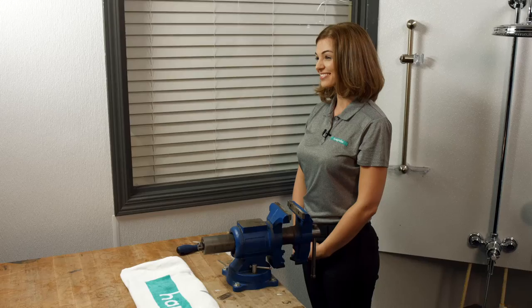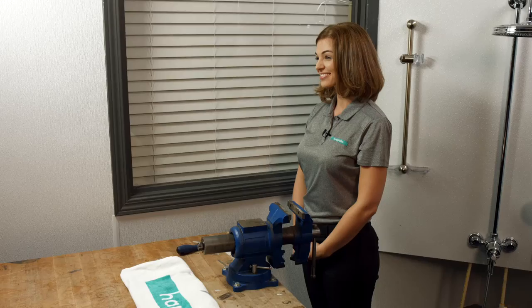This was your Hans Grohe Tech Tip. Thank you for your time and have a great day. We'll see you next time. If you have additional questions about your installation or about Hans Grohe products, please visit www.hansgrohe-usa.com or contact our customer service at 1-800-334-0455.